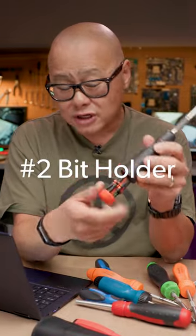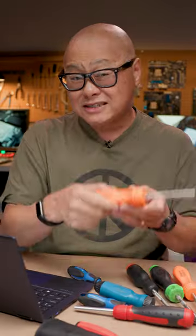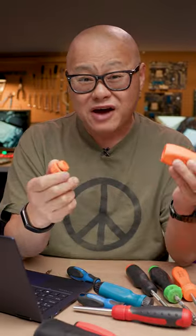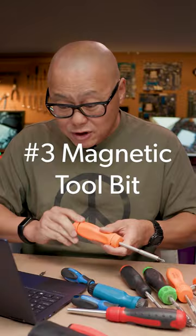Number two: the bit holder. 12 bits in a holder that keeps them from getting lost. With the Snap-on, you only get five bits and you can lose them easily, though you can store extra stuff in the handle.